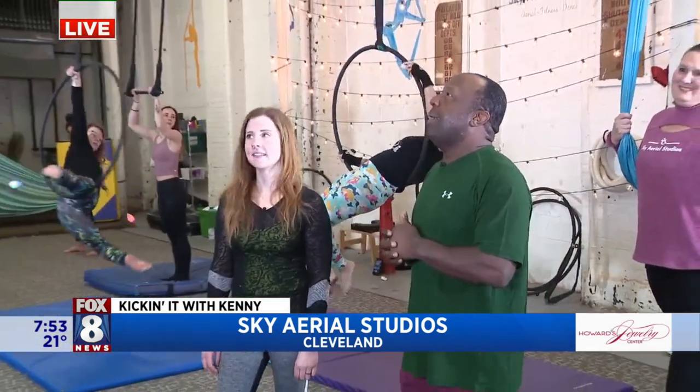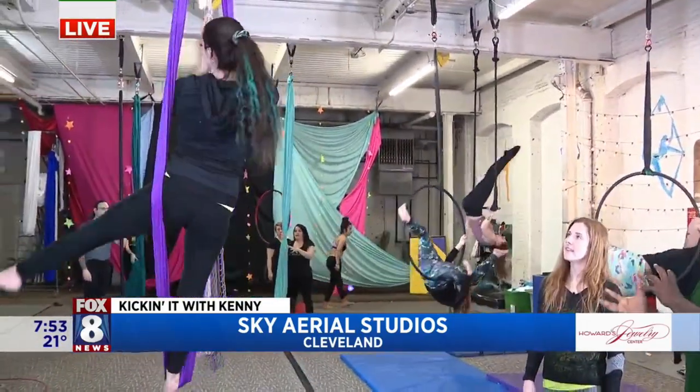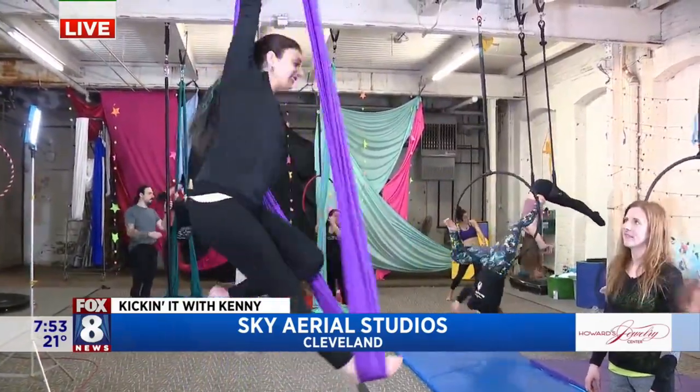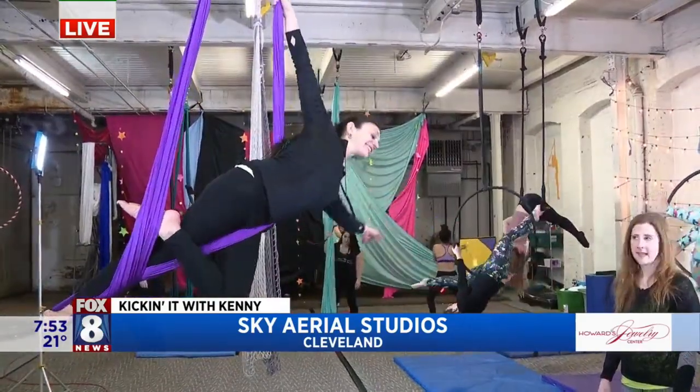Right here at Sky Aerial Studios, the heart of downtown Cleveland. I'm hanging out with Emily and we're talking about exercises that are a little bit different than your traditional workout. We're going to show an advanced move and a beginning move because we don't want to intimidate people. Obviously what we're seeing right now is not a beginning move — these are called silks, or hammocks.